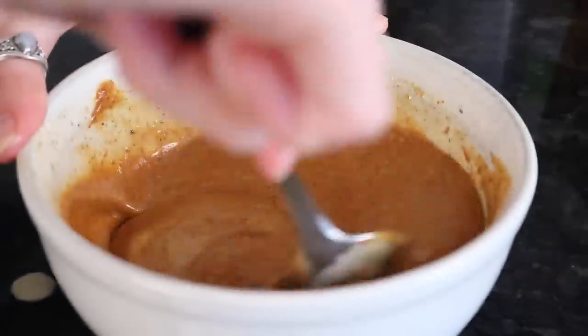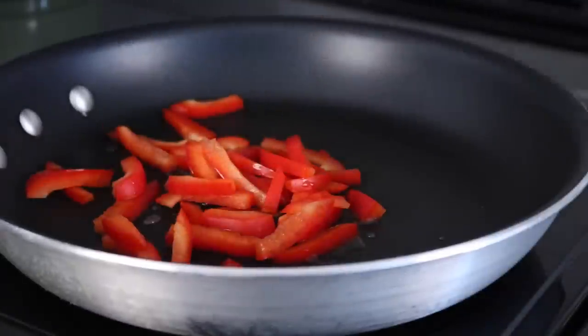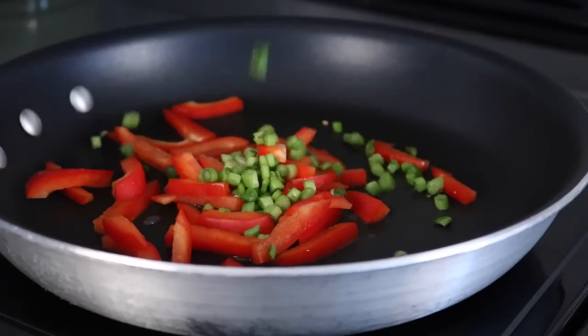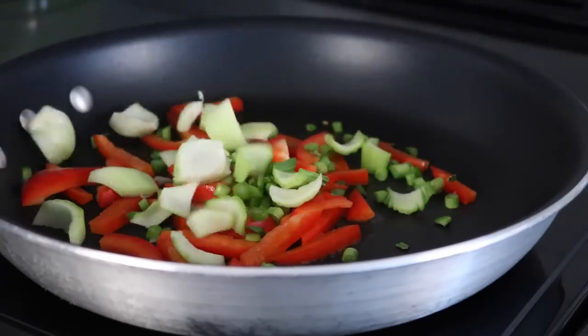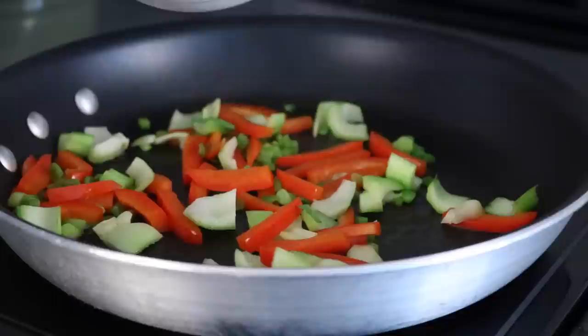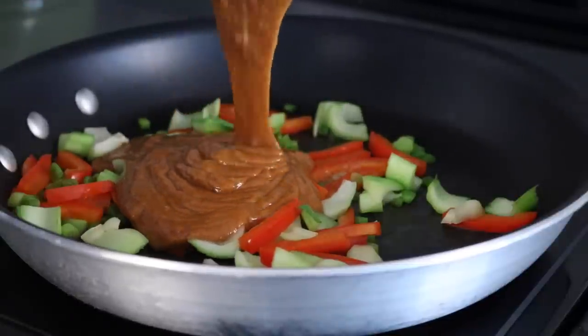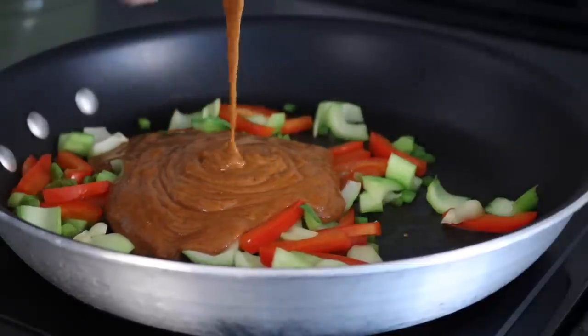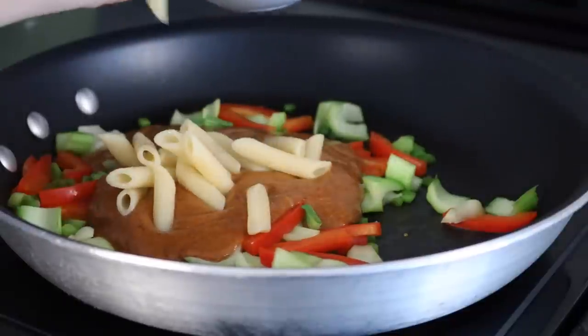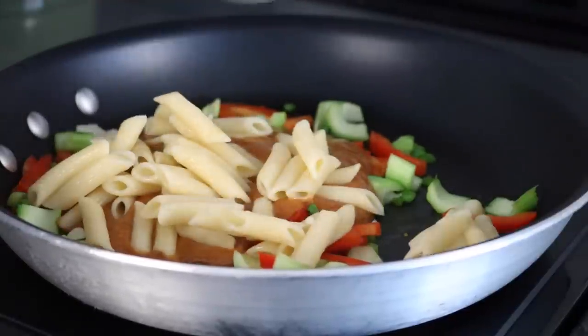Stir it until it is all smooth, then move on to the veggies. In a medium frying pan, add some chopped veggies of your choice — red pepper works really well in here. I also added green onion and some pieces of bok choy. Once they're cooked to your liking, add the sauce to the pan as well as around two cups of cooked noodles.